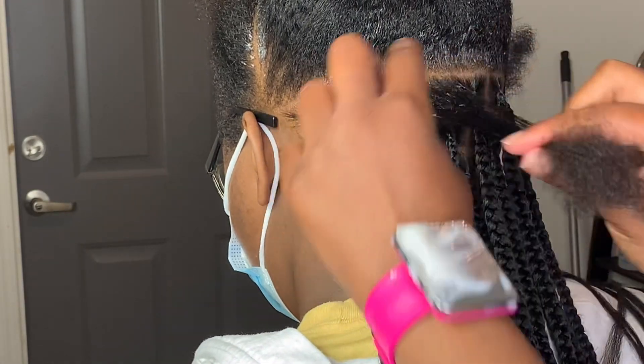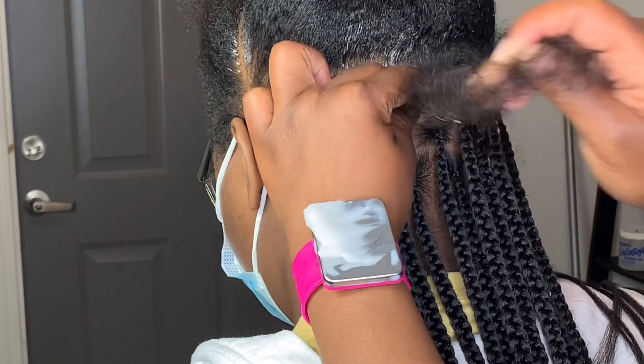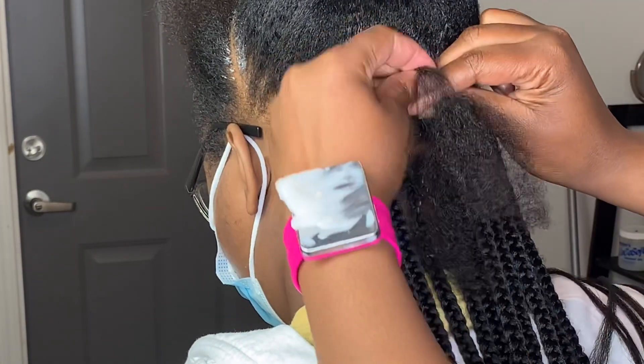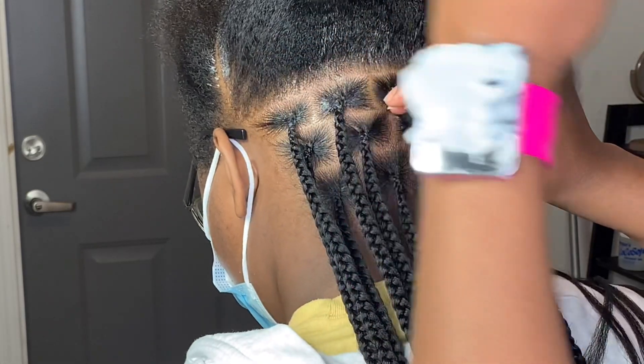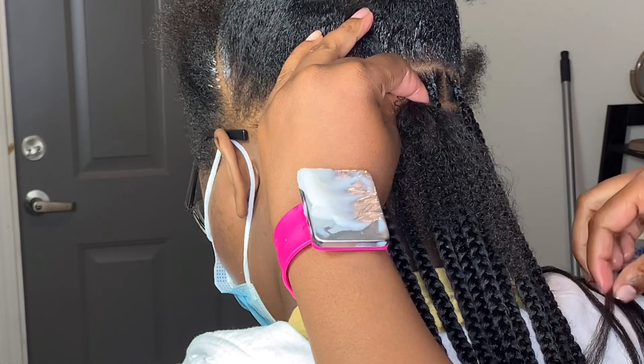What's up my beautiful people and welcome back to my channel. Today's video we are just doing a set of medium knotless braids. A lot of people would consider these small, but these are my medium knotless braids.